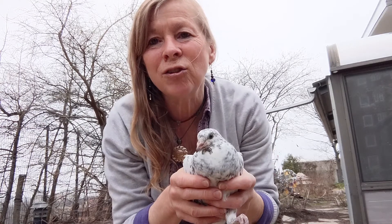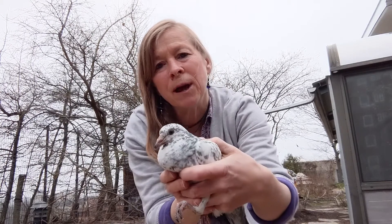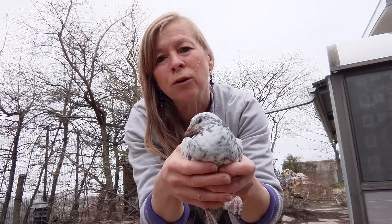Hi, welcome to the Madison Children's Museum. About a month ago, we had some baby pigeons born. This is one of them now, so this is about a four-week-old pigeon.